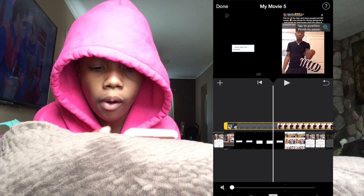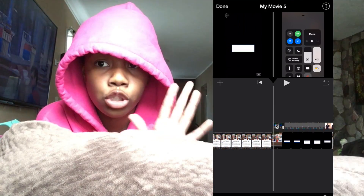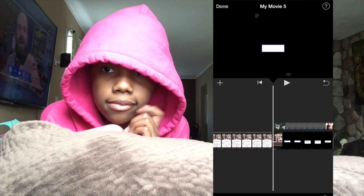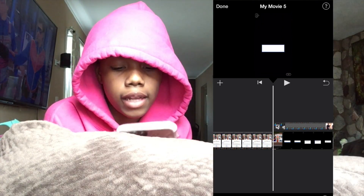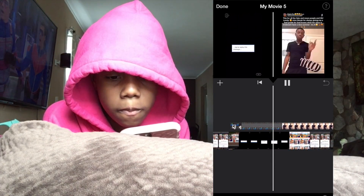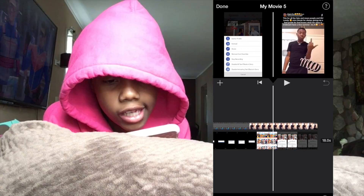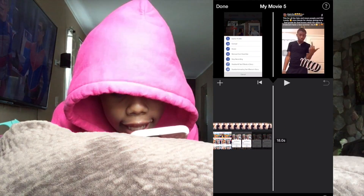Just zoom it out a little bit if needed. So I'll click it — that's how you do it. If you add the clip too far toward the ending, it won't play the whole video.